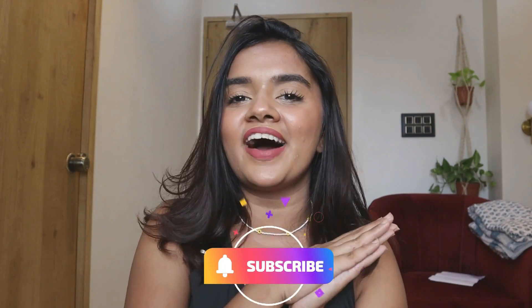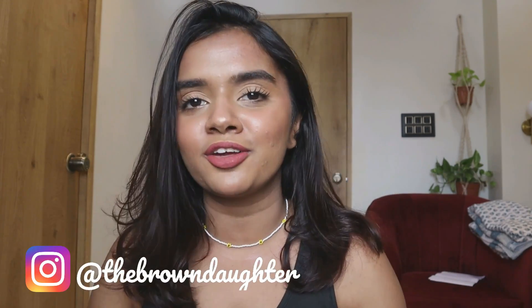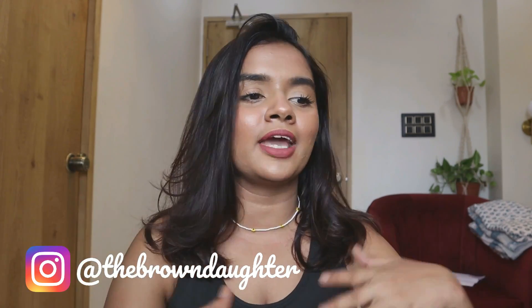Hello guys, welcome to my YouTube channel The Brown Daughter. I am Janviti Wari and today I am up with an outfit from scratch video. I am doing a lot of DIY clothes today. Some days I went to a parlor with auntie and they had my upper lip done, so I waited and finally I am back and I am going to film something really exciting — a lot of outfits from scratch and DIY clothes.